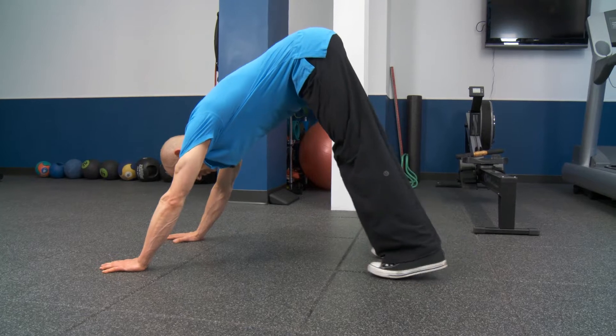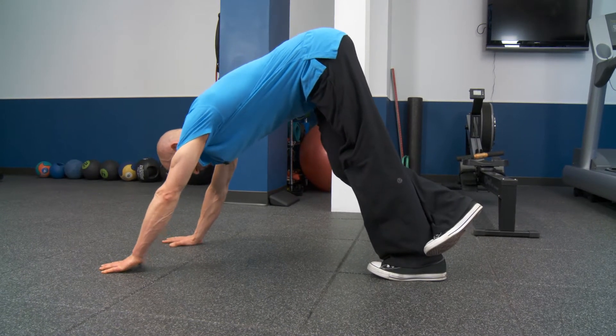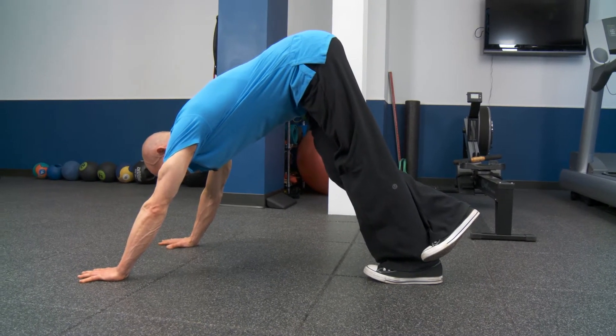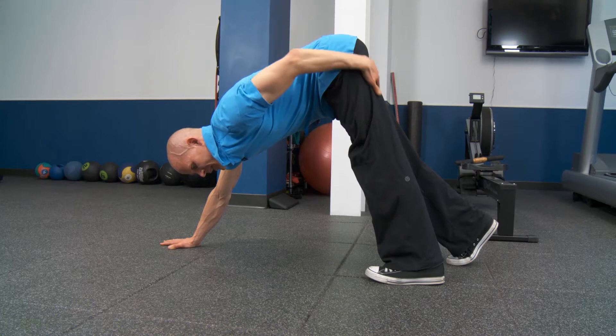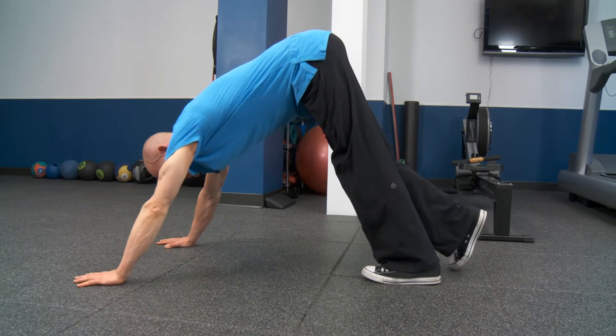I'll get into a position — I'll demonstrate on my left foot. I'll tuck my right foot behind my left ankle, my arms are extended, and my hands are flat on the floor. When my heel is on the floor, that's when all the musculature and fascia on the posterior side of my leg is going to be under stress or tension.